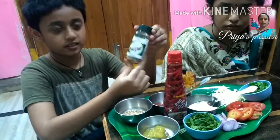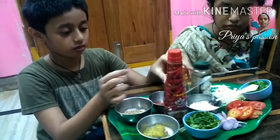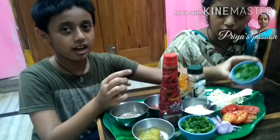Add chili flakes, pepper kodi, and pudina.